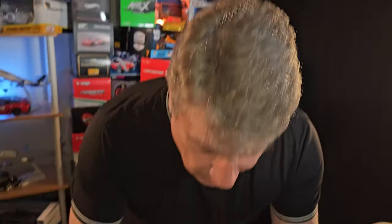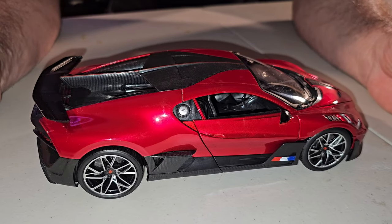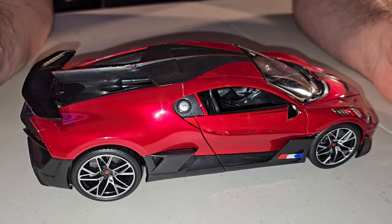Why am I making this video? Because everybody asked me to do another review of a Bburago car. Because, let's face it, the first video that we had from Bburago — it wasn't good at all. So I said, make another one. Here we are. And for the first time, I'm going to say that this is a very, very beautiful car.